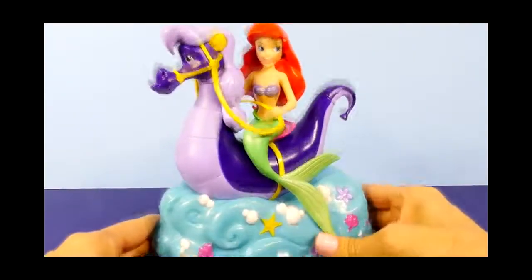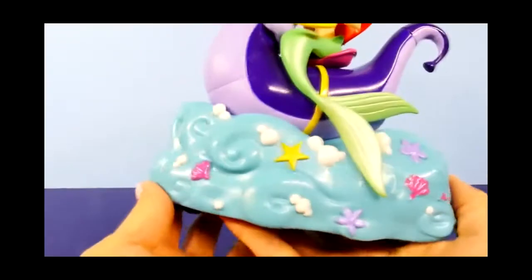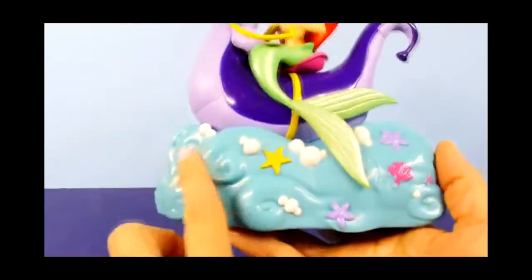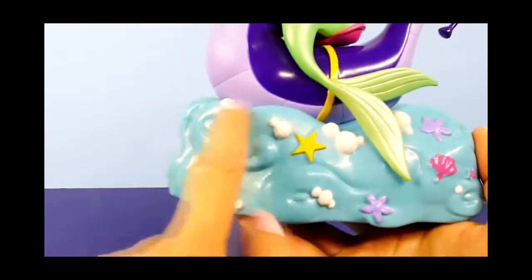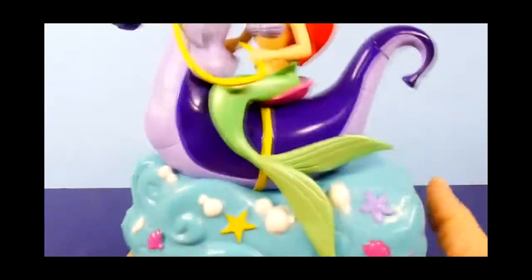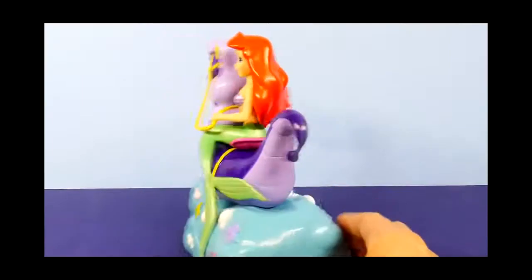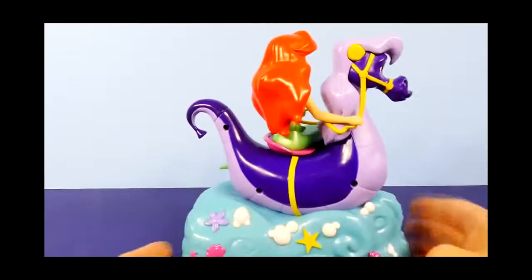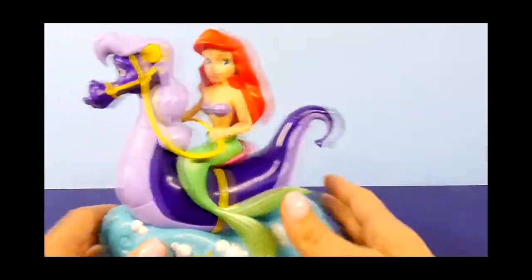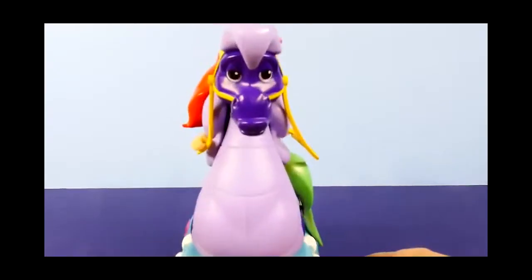So before we take this outside, I want to show you some of the details on it. It looks like they are riding a wave — this is like the blue water with the waves, and then there's some bubbles and some flowers and shells and a little star. And then of course Ariel has her long mermaid tail, her long red hair, and she is riding side saddle since she has on a mermaid tail. It's really cute.